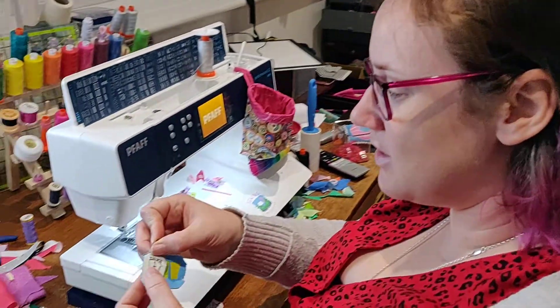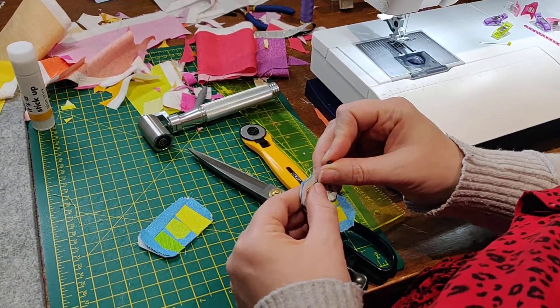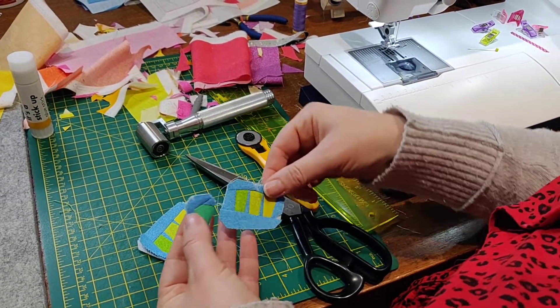Hi guys! I'm going to show you today just stitching together the teeth pieces. I've done some other videos which I may or may not post because of child and technical issues. So first of all I should start showing you this.